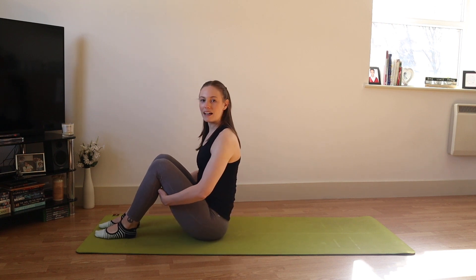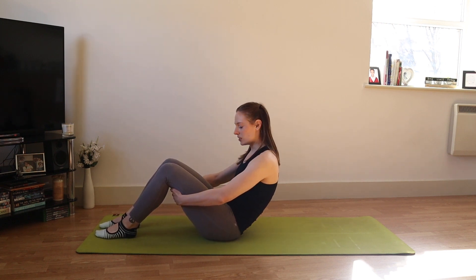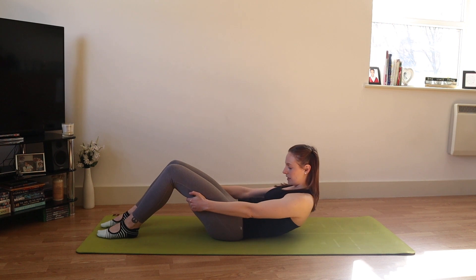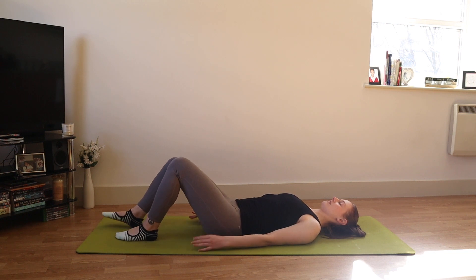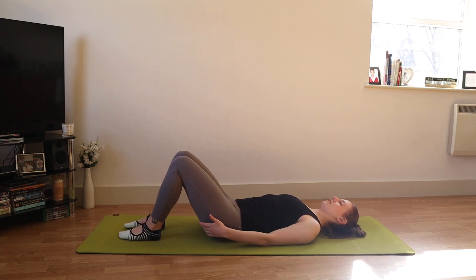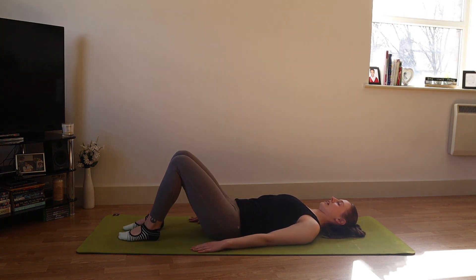Feet to the bottom of your mat, hands to the back of your thighs and then gently roll your body down, just taking a moment to find our alignment. Bring your heels so that they're sit bones distance and a comfortable distance from your bottom. Gently move the chin towards the chest so the back of your neck is long and we can see more of the ceiling in front of us than behind us.